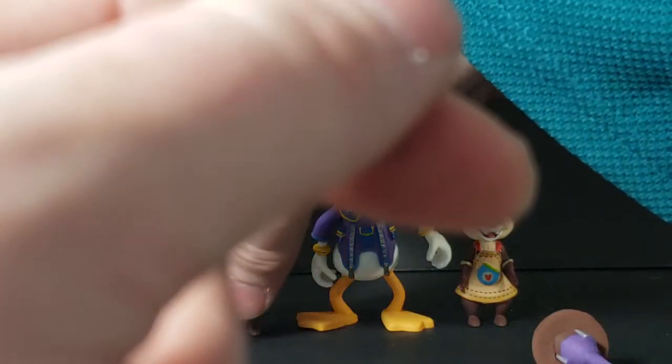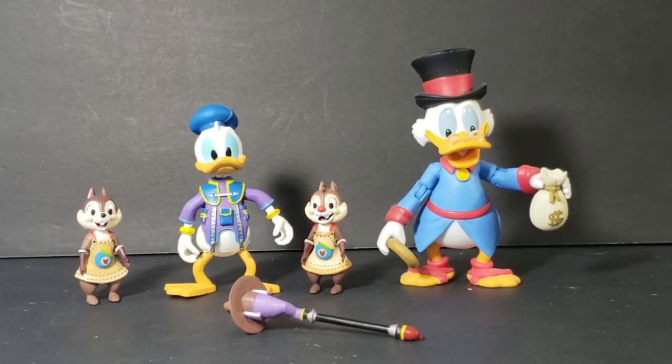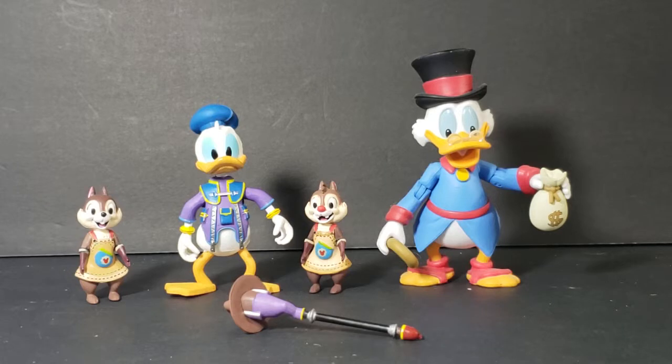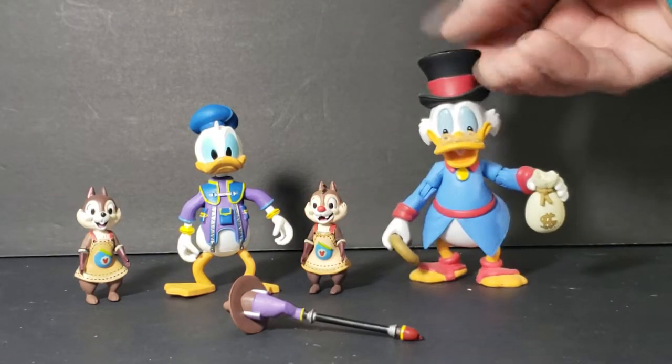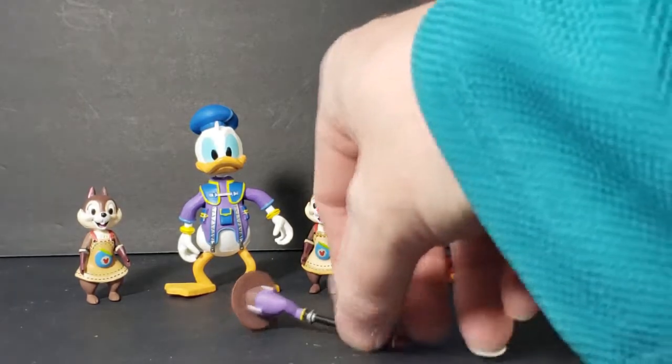To give you guys a size comparison, let me get my Scrooge McDuck Funko figure. Here we have Donald, Chip, and Dale next to Scrooge McDuck from the Funko line. As you can see, Donald is quite a bit smaller than Scrooge, but Chip and Dale are pretty close to the right size. I guess they'll display okay side by side together, but I would have liked it if they would have made Donald a little bit bigger so that he would display a lot better next to Scrooge. I would have also liked more of a closed hand on Donald so that he could actually hold this magic wand.